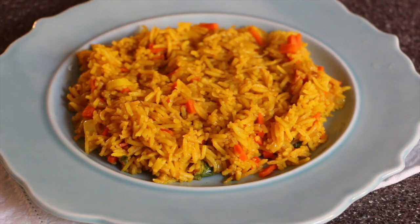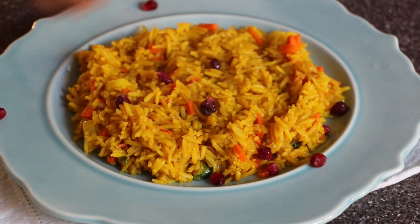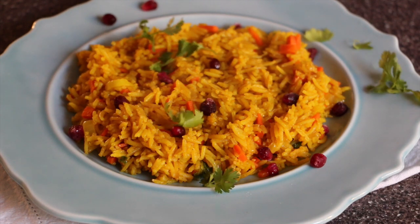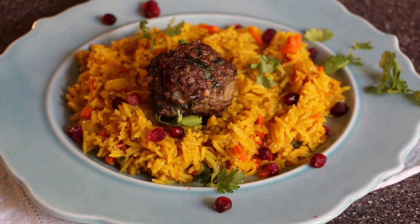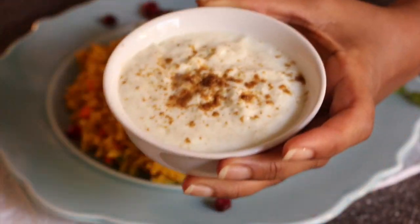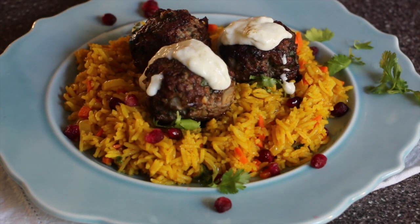Garnish with some pomegranate seeds — I'm using frozen pomegranate, but if you can get fresh, go ahead and use that — and some cilantro. Now add the meatballs on top of the rice. I also prepared the raita: you need grated cucumber, yogurt, cumin powder, and salt. Combine them together and serve on top of the meatballs.